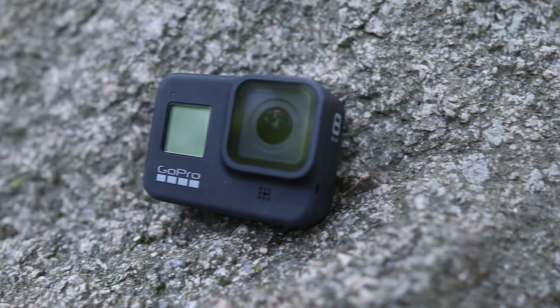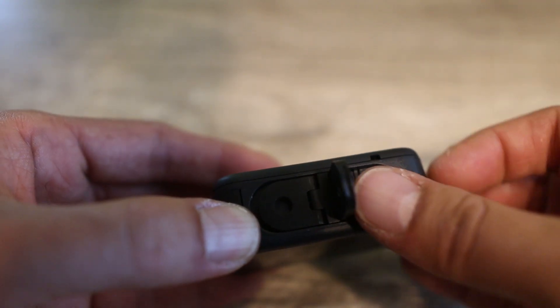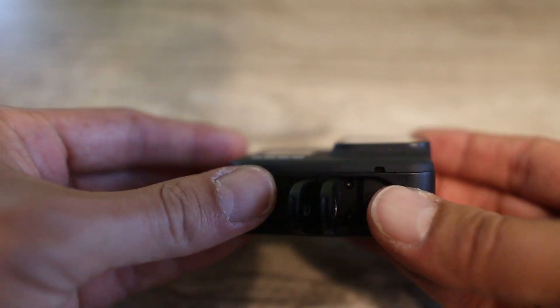The new design of the GoPro Hero 8 is slimmer and you also don't need to use an external frame or cage to mount all your GoPro accessories to it. This is doable thanks to the two small foldable fingers underneath the frame of the camera.